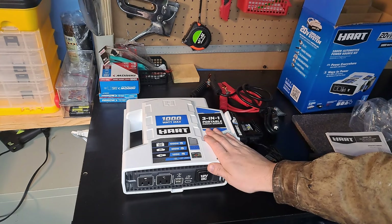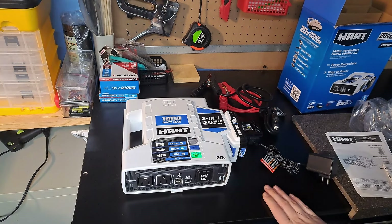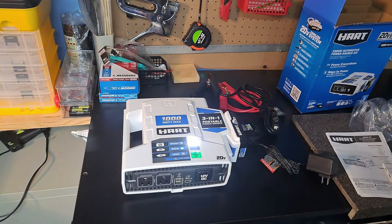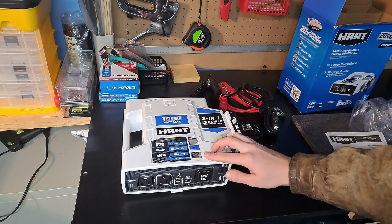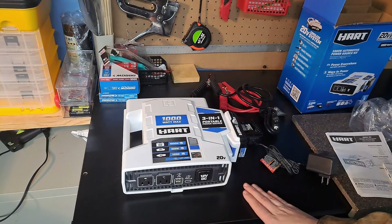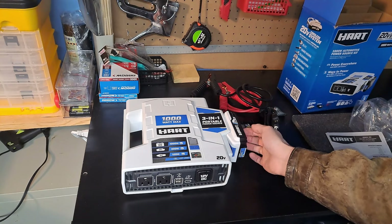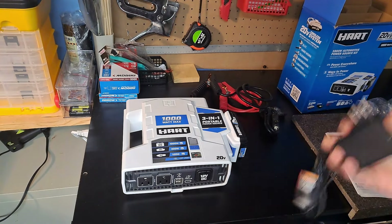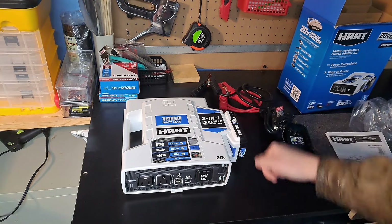My only complaints with this system: you have to hold this button down to make it come on — I don't like that, I'm afraid it's going to wear out over time. I really wish both switches were more like a manual switch you can just click on or off; those don't tear up nearly as bad as push button switches. My other complaint is, I do not believe this will charge the Hart battery back up through the unit. So if you have it hooked up to the car battery from the back, I think you would have to hook it into the front to charge up the 20 volt Hart battery. I think it'd be nice if it worked either way.